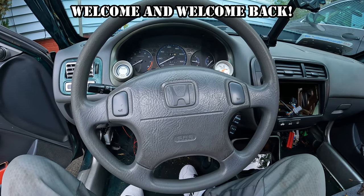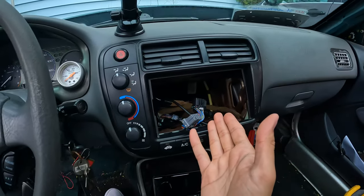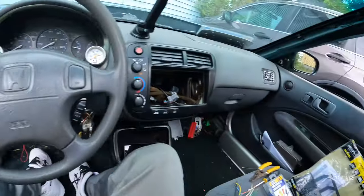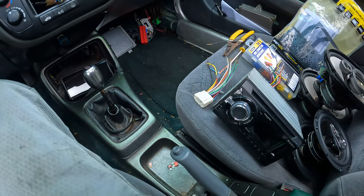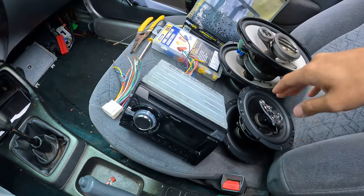What's up y'all, tuning back in with another video — remember there's no limit, the size limit you set yourself. As you can see there's a big gaping hole in the middle of my dash. I have no head unit and also no speakers in the front nor the back. Today I'll be installing the whole entire sound system.